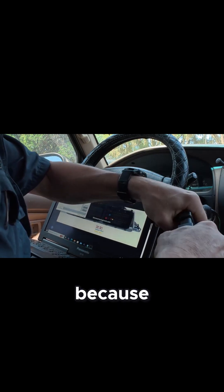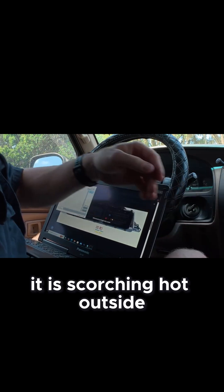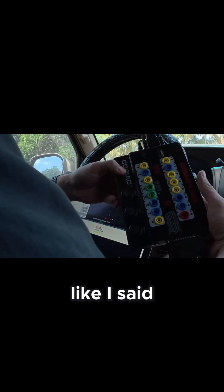I'm sitting in my van because it is scorching hot outside and I'm just not going to sit outside.